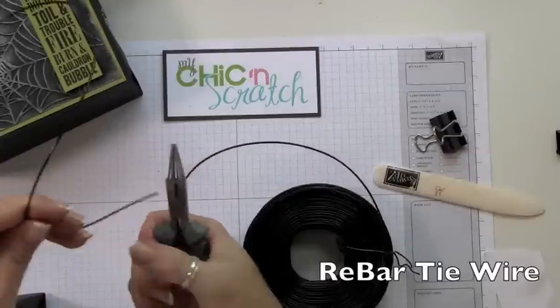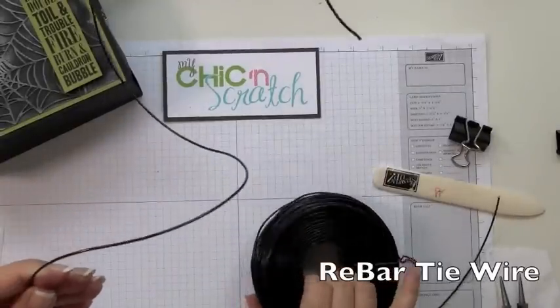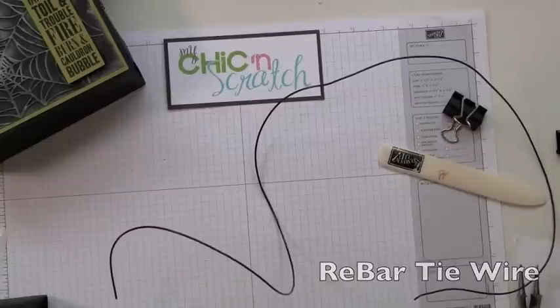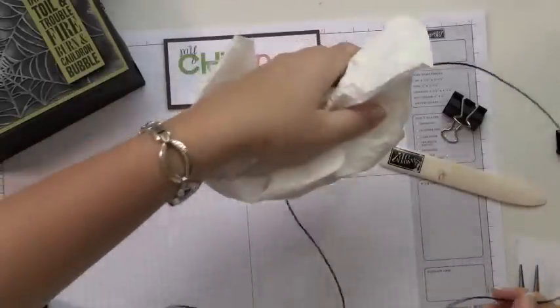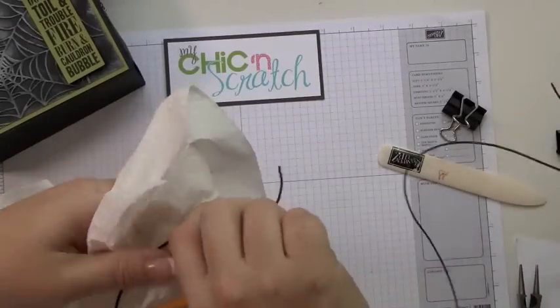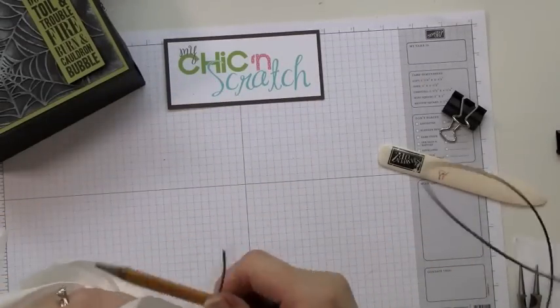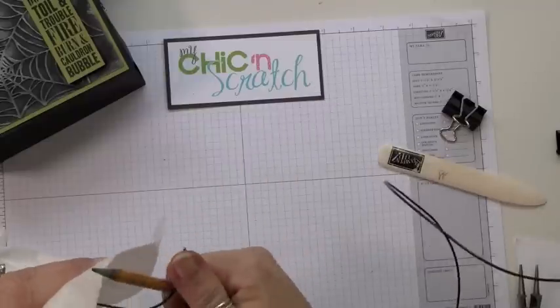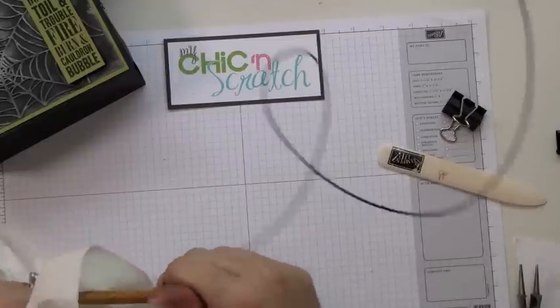When you're working with this, make sure that you have a cloth close by because it has oil on it — it's very greasy, so my fingers are going to be kind of black by the time I'm done. I want to keep the end flat because that's what's going to go in my box.